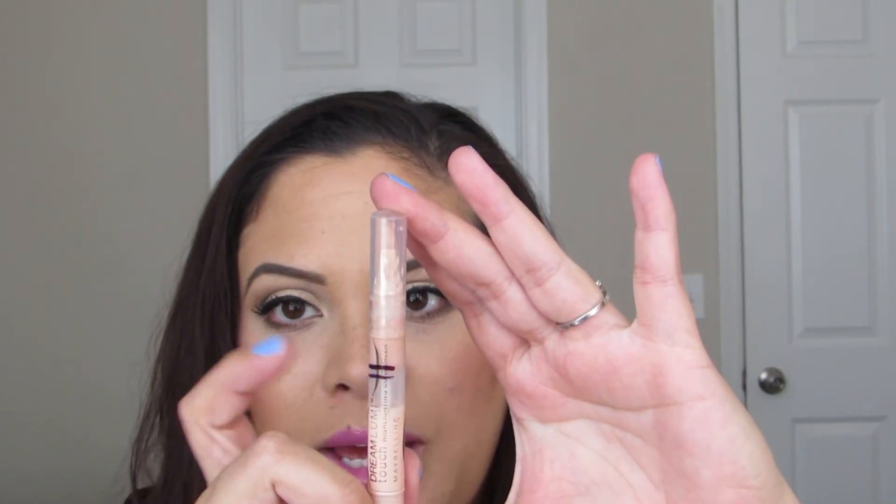The other concealer is from Maybelline — it's the Dream Lumi Touch Highlighting Concealer in the color Radiant. The top line is where I started and right below that is where I am now. I didn't start using this until about four days ago, so I anticipate finishing this on my final update, which is going to be the next video in this series.